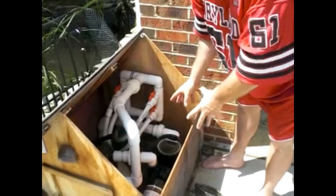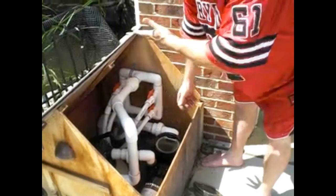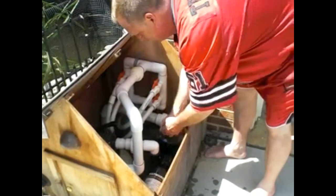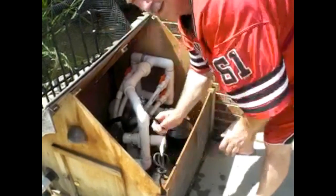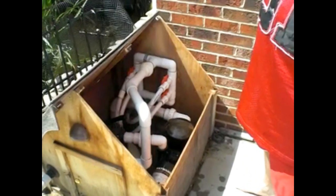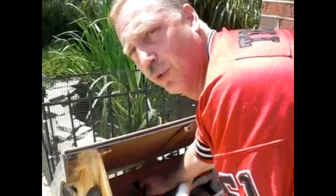You might have to prime it. You get some water out of the pond and pour some water in, or you don't even have to use that — you can use regular house water. Take the top, put it back on, turn it so it's locked in place. Take the plug, plug it back in. It'll prime itself and the water starts coming out of the system. It takes less than two minutes and I only do this once a month.